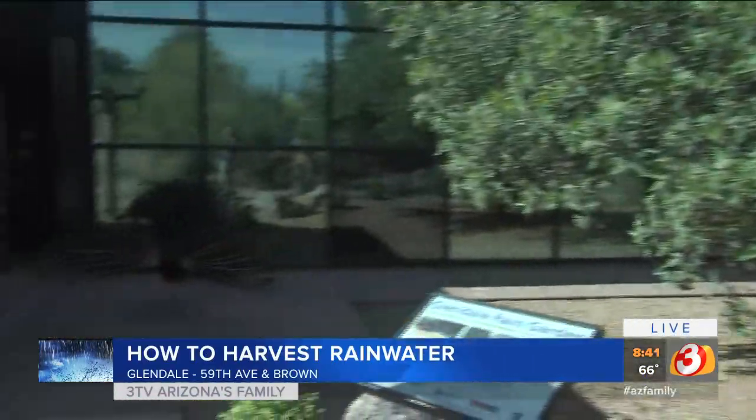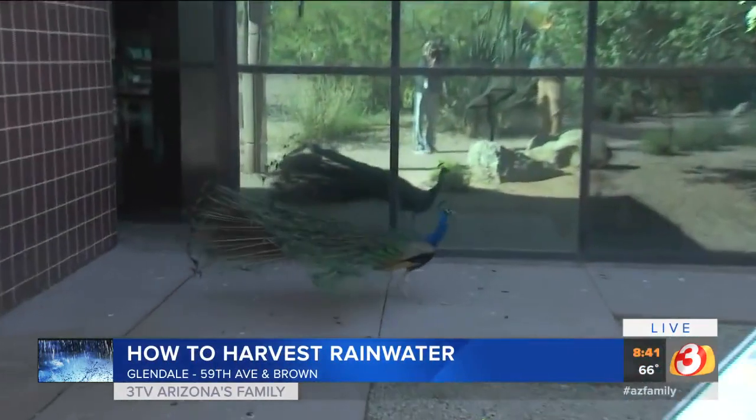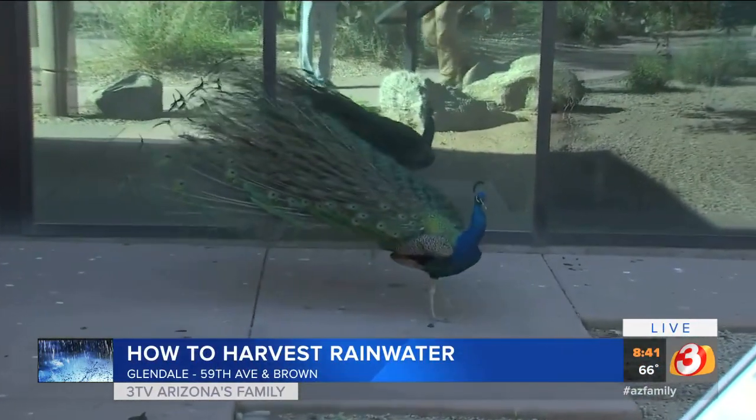Hello, Olivia. Take a look — there's somebody posing over here for us. She wants to be on air, or he wants to be on air. There are our lovely peacocks. They've got them out here at the Glendale Public Library.